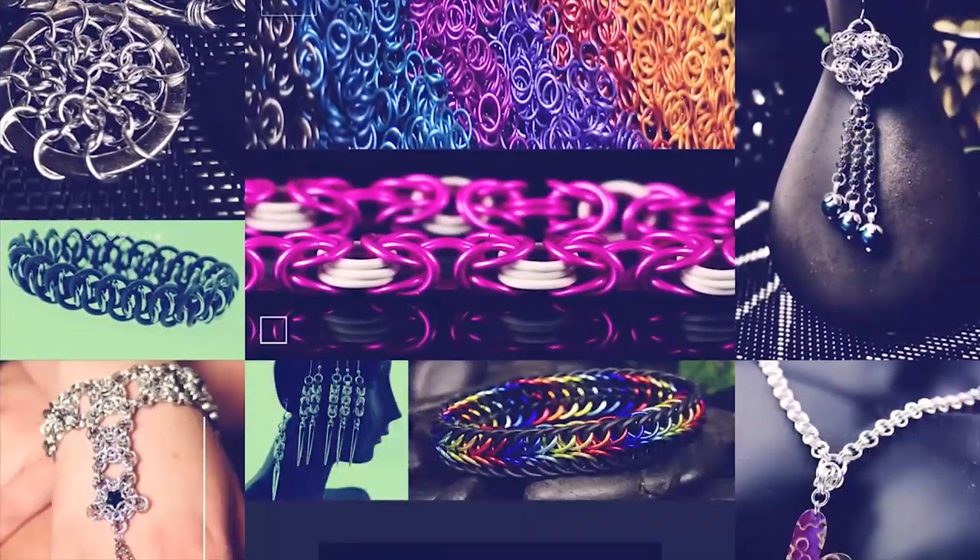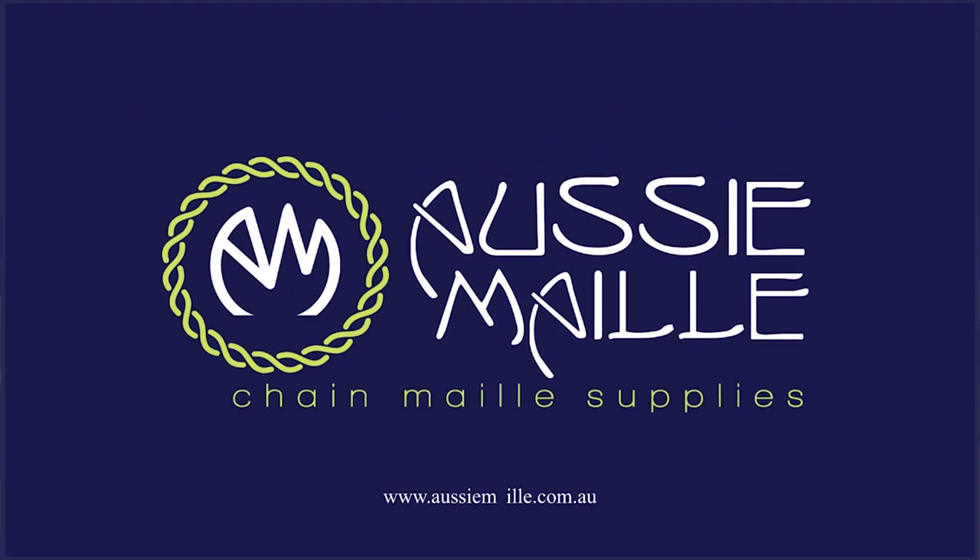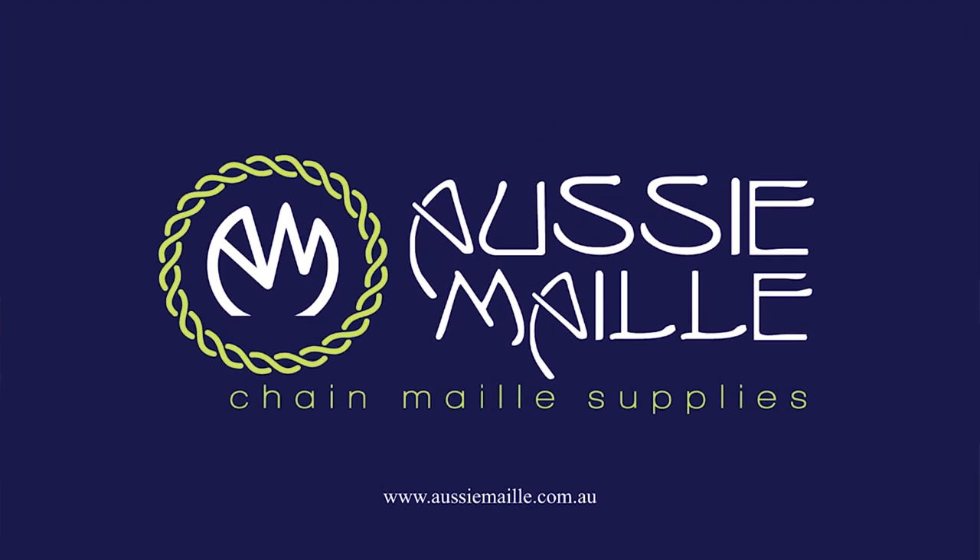Hey guys, my name is Deb Marnie and I'm from Aussie Mail. Welcome to our Chainmail tutorial channel. Hey guys, a big hi, hello, welcome. Glad to see you today. Thanks so much for popping along and spending part of your day with me. Today I'm going to show you a tutorial from our Mail It Minutes playlist. Let's jump straight into it.